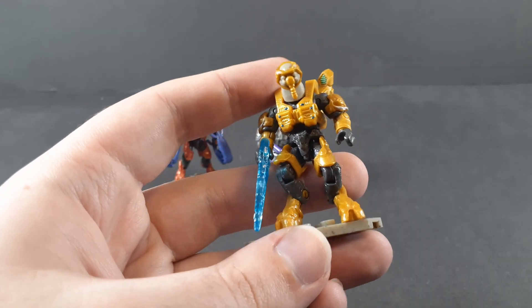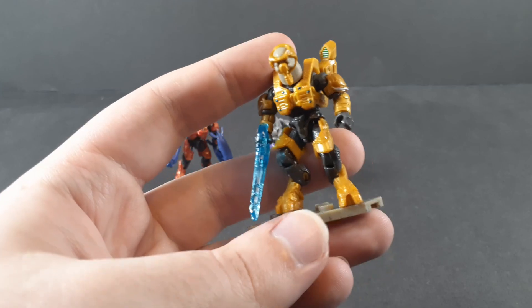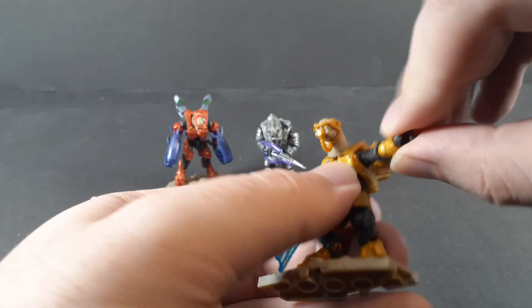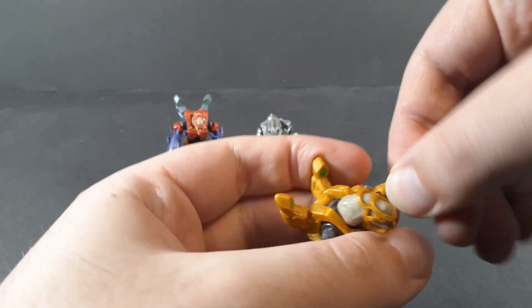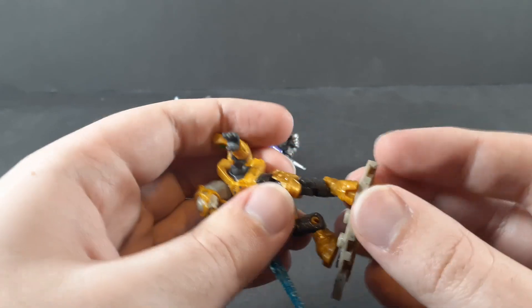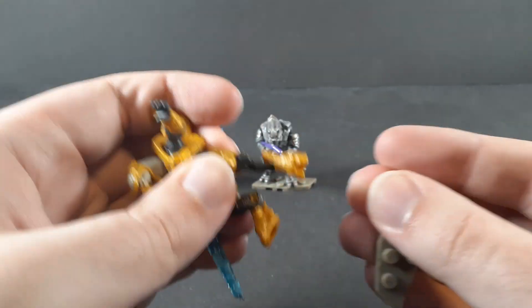Anyway, these all have the standard elite articulation: ball-jointed head, universal joints for the shoulders and the elbows, wrist rotation, waist rotation, ball-jointed hips, and the two knee hinges.